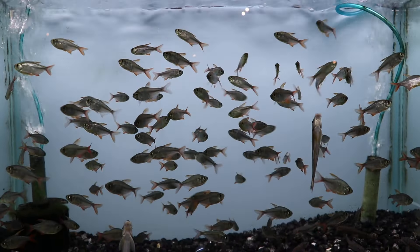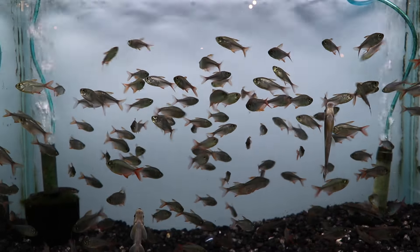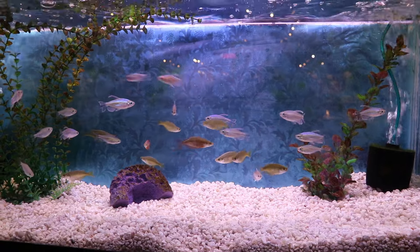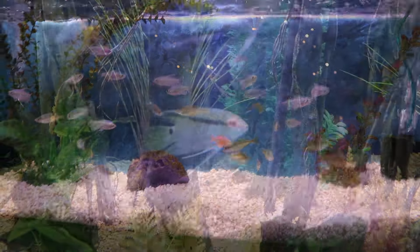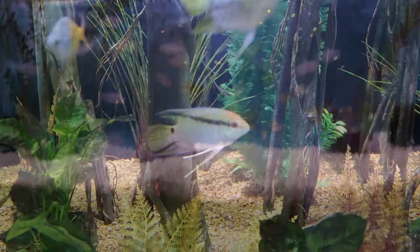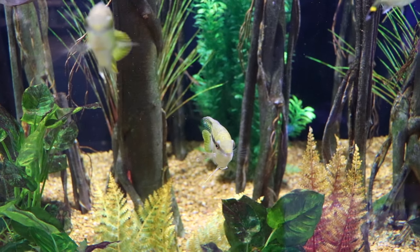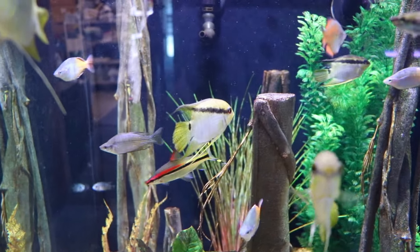Of course, don't forget about your larger tetras, like the Congo tetras and Colombian tetras - those would certainly be an option now that we're talking about a larger tank. Also look at the 10 and 20 gallon videos for smaller fish that could also go in a larger tank. Festivums are really cool fish. And you can see more rainbows here - those yellow and blue fish. Again, it takes a little bit of time for them to color up, but once they do they are well worth it.